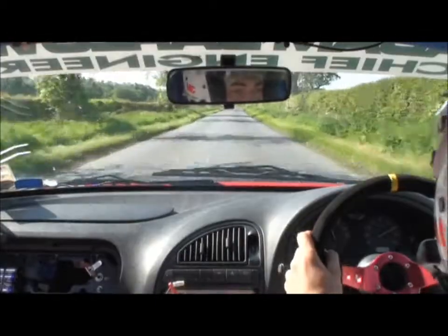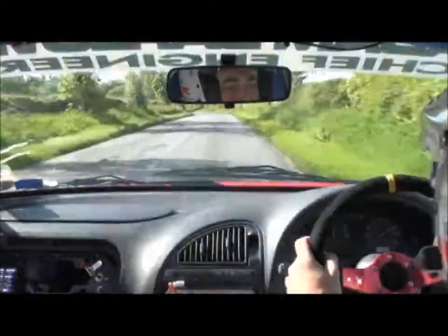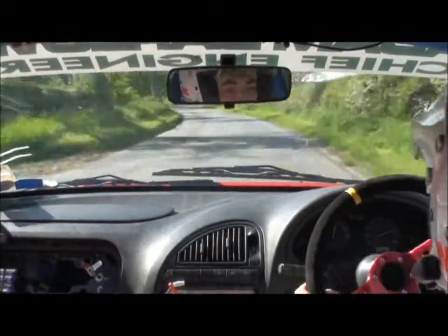Chicane. Chicane right after — yeah, yeah, chicane coming up, 150.